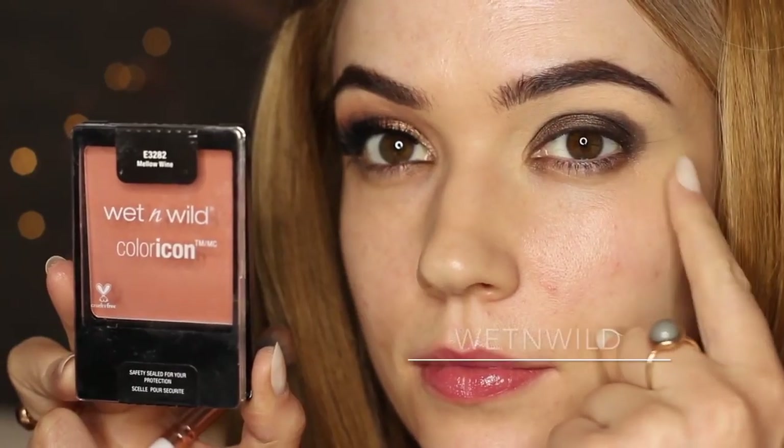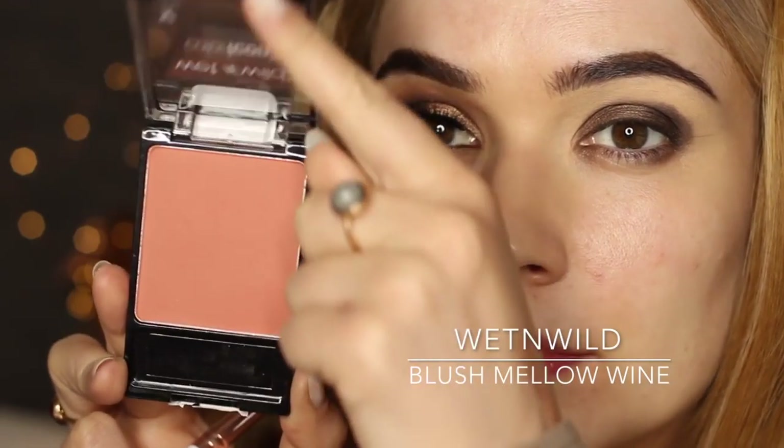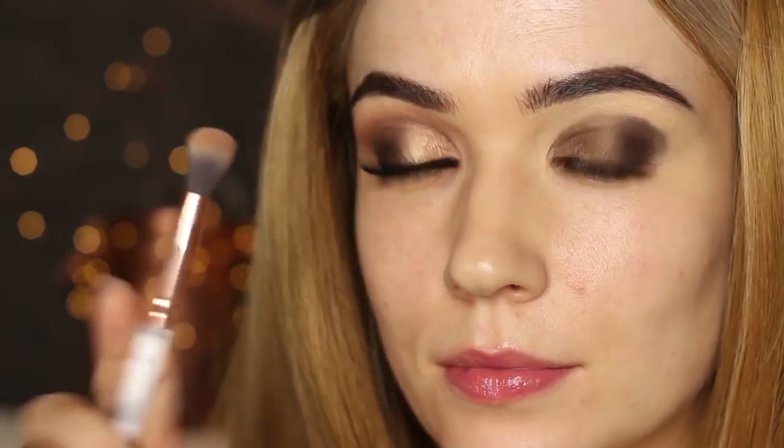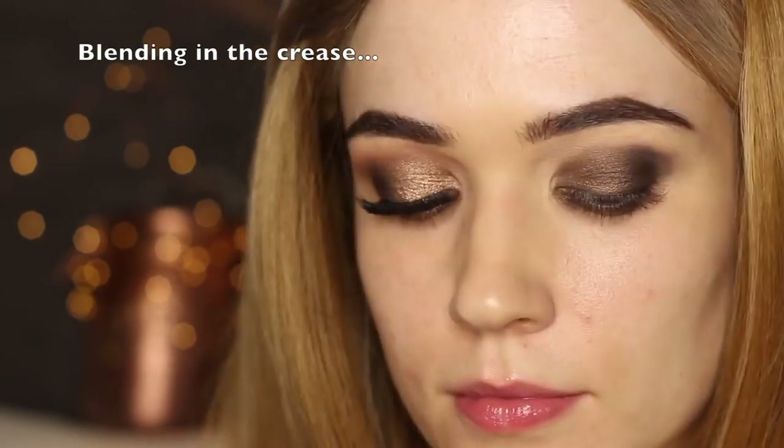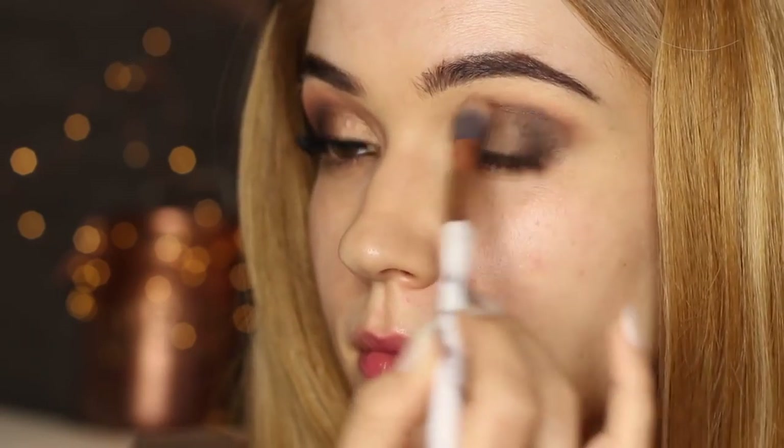Unfortunately this palette doesn't have a matte eyeshadow, and I don't like to use anything too shimmery in the crease. So we're going to use this blush on a blending brush and sweep it above the lid. Keep your eyes open, look straight in a mirror, and blend this over and back. Take your time with the blending process — it's actually the most important step.